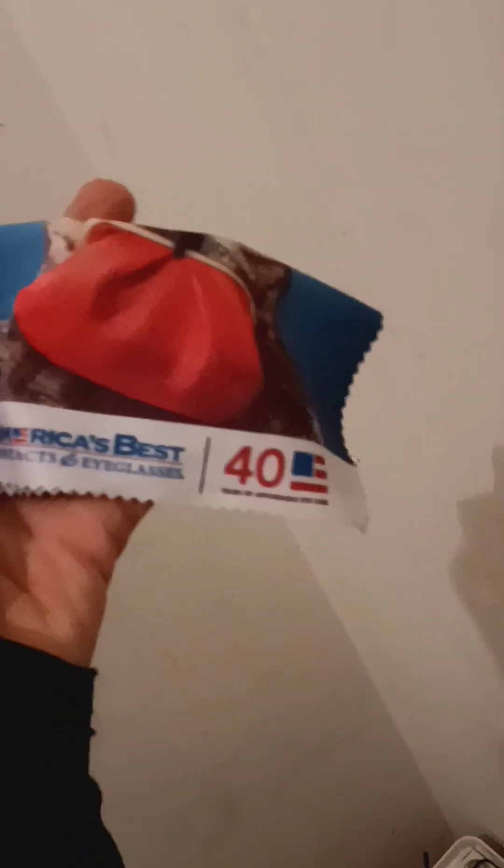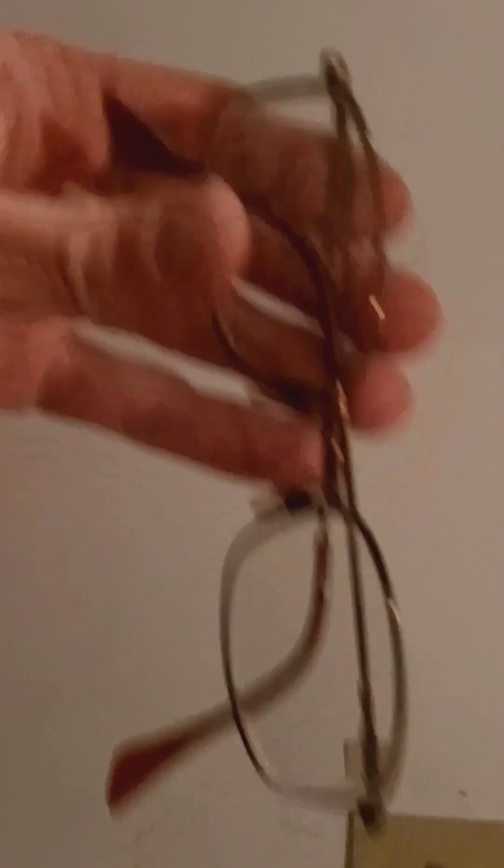Then I have my old pair right here. They gave me two glasses cases, so that's the little cleaning cloth and the case they gave me. It just says 'Great savings right under your beak — America's Best Contacts and Eyeglasses, 40 years,' all that. So this is the old pair of glasses and they kind of look like crap compared to the new ones. The lighting is not that good, so let's change the lighting up a little bit.